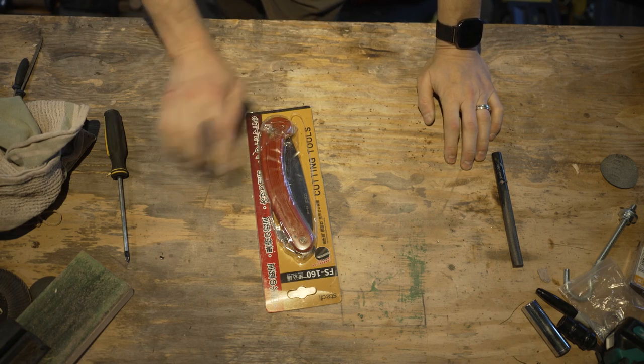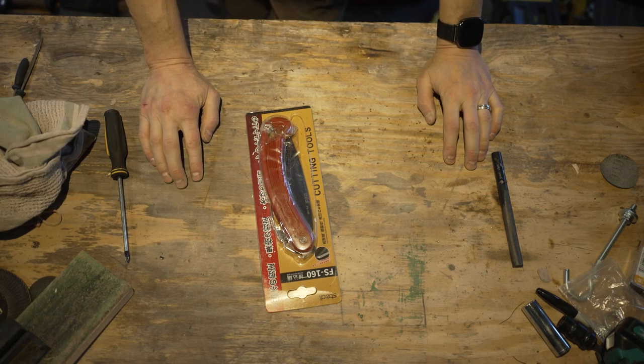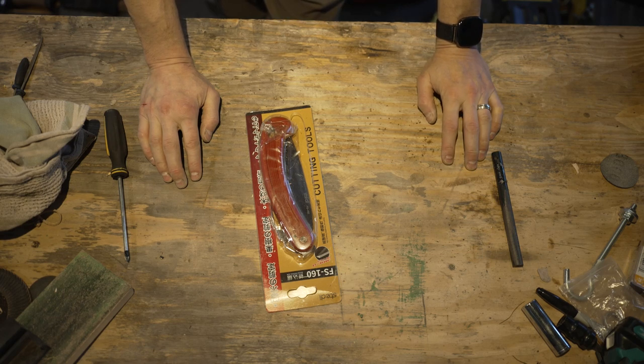For some reason I decided to buy the cheapest saw I could find on Amazon. Let's have a look at it, give it our thoughts, try it out, make a fire, do our thing.